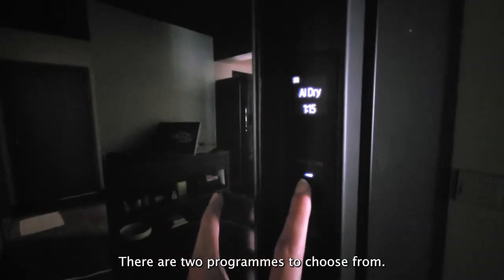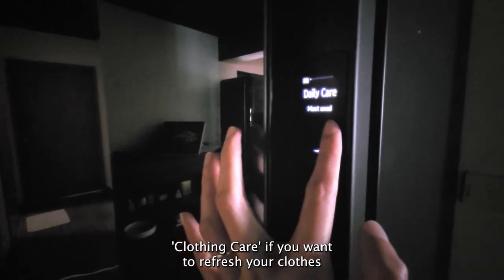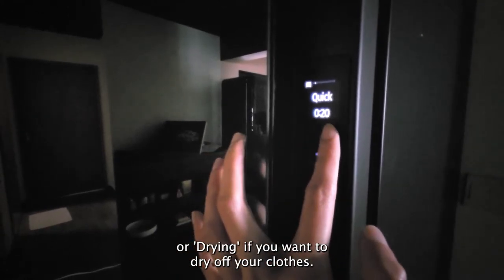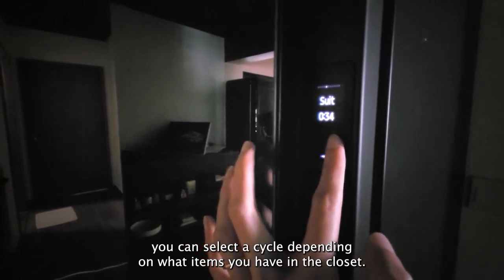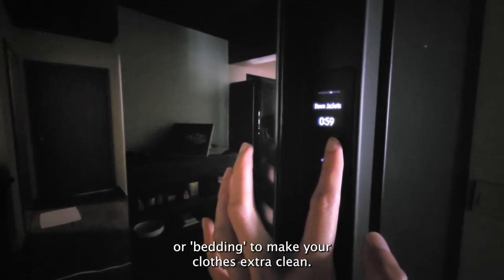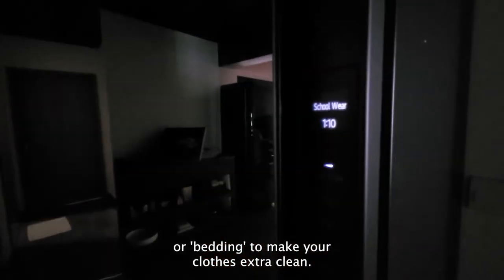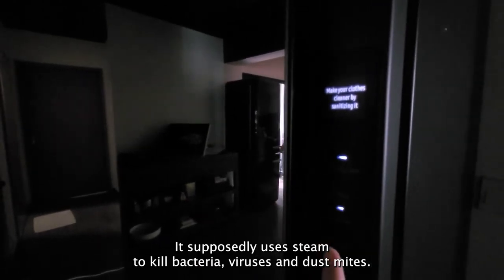There are two programs to choose from: clothing care if you want to refresh your clothes, or drying if you want to dry off your clothes. Under clothing care you can select a cycle depending on what items you have. The sanitise function works with certain cycles like baby wear or bedding to make your clothes extra clean. It supposedly uses steam to kill bacteria, viruses, and dust mites.